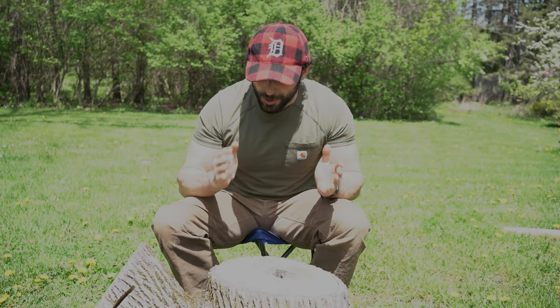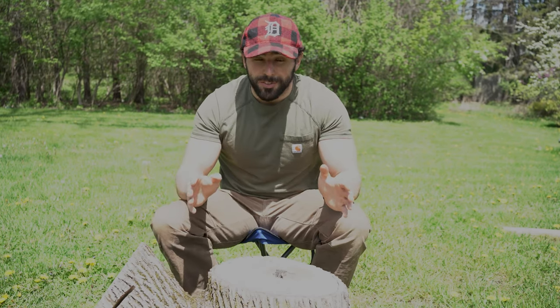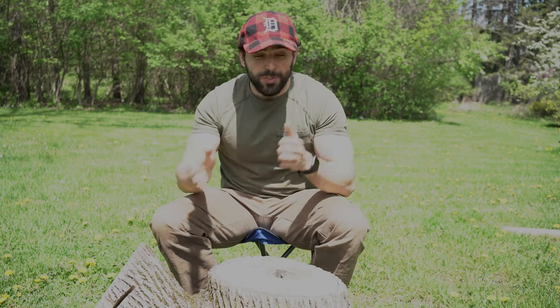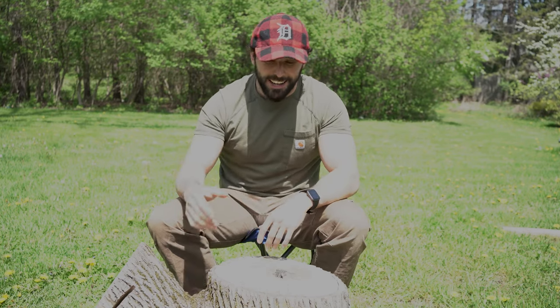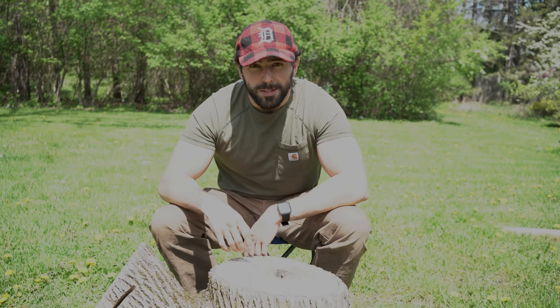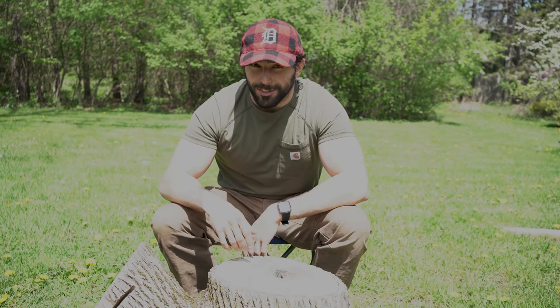Everybody loves charcuterie boards, and it doesn't matter who your significant other is — dudes, chicks, anything on the spectrum, you're all welcome in the apocalypse. But if you don't like a charcuterie board, you can take a fucking hike. Alright everybody, this should be a fun one. Let's cut to the crotch cam and see what the post-apocalyptic spread looks like.